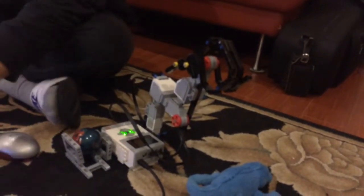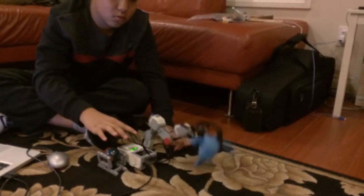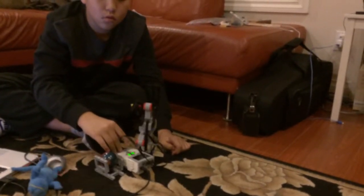So right now I'm going to show you the program. That's it. Thanks for watching. Stay tuned.